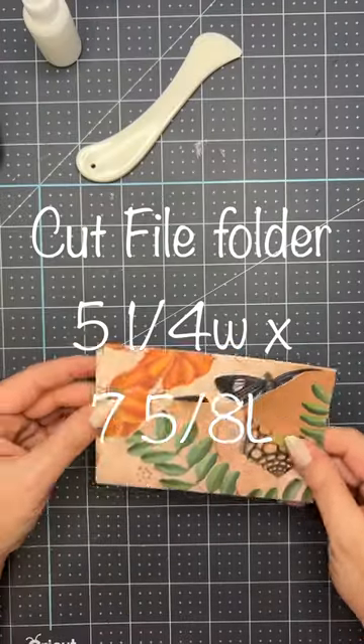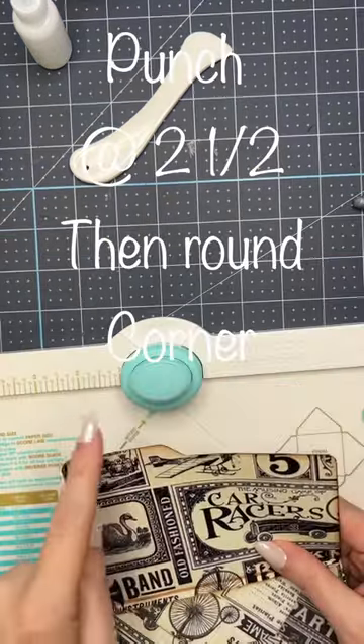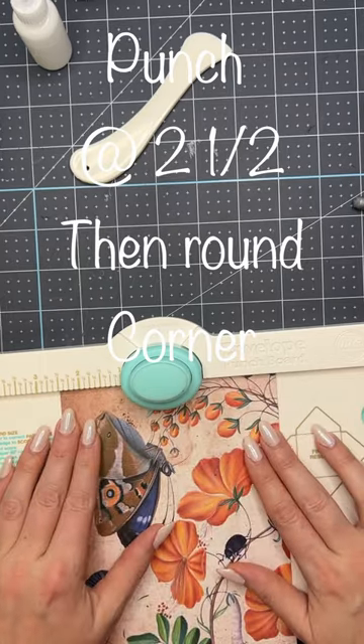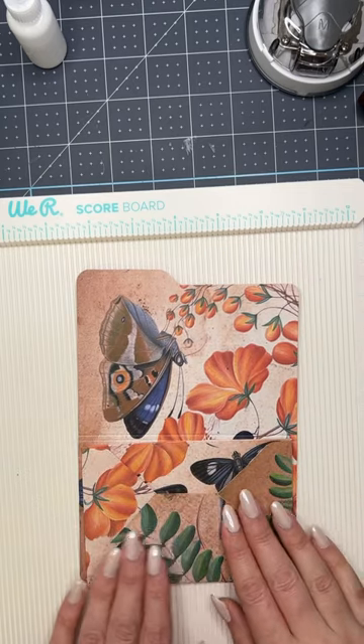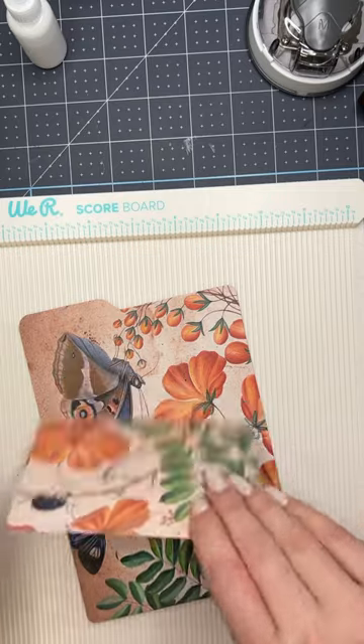Okay, so here's that envelope. We'll glue our envelope in at four by four, and glue around the edges like this so that you can have a pocket right in the back too.